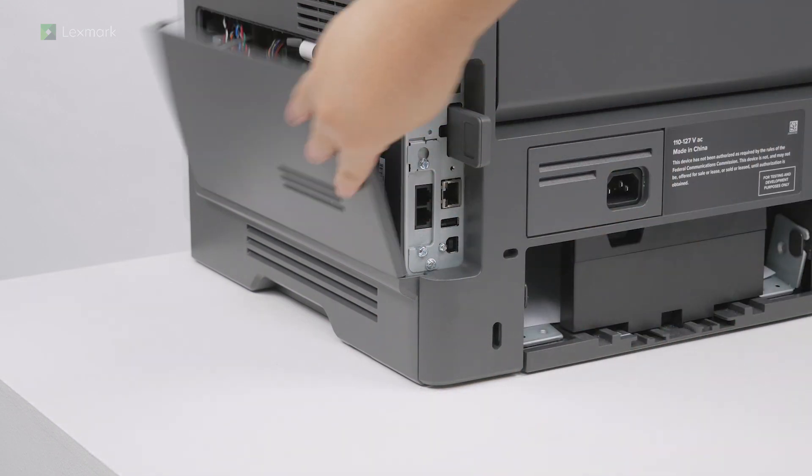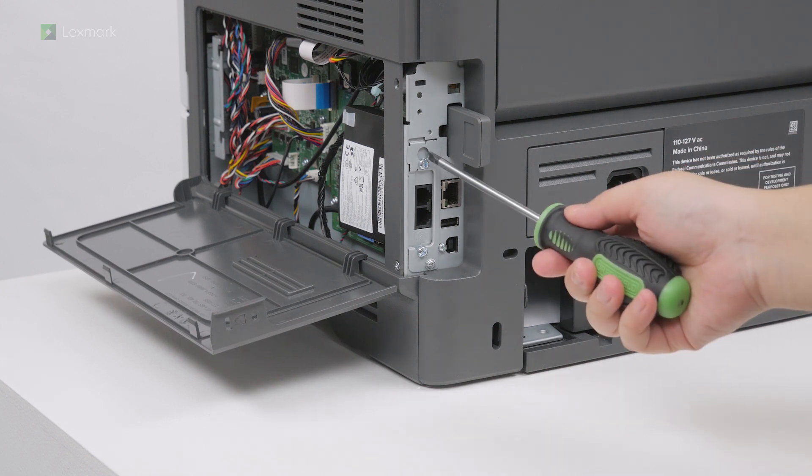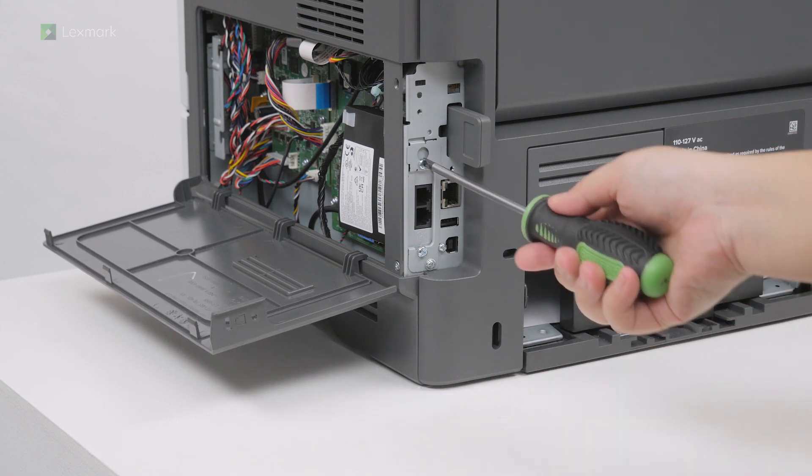Open the controller board access cover. If your printer has a fax card, then remove it.